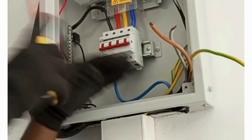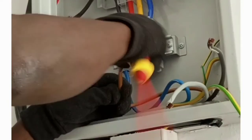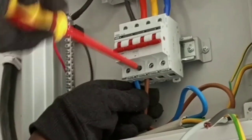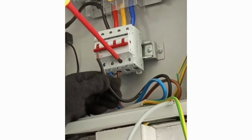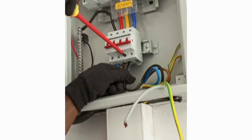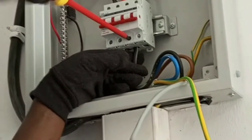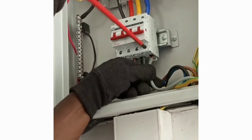Next, followed by red — we match brown with red, since both represent L1. Then we match yellow with black, as both represent L2. We match blue with gray, since both represent L3.